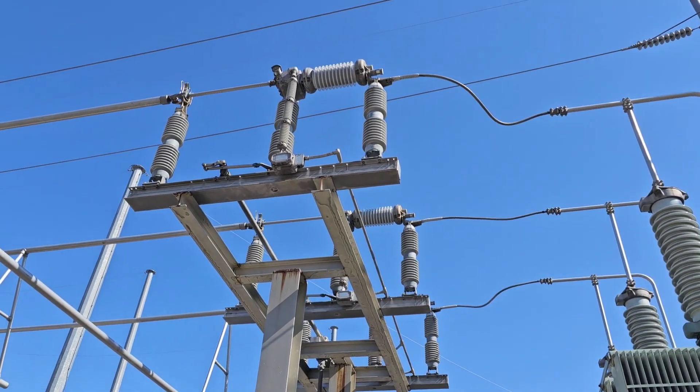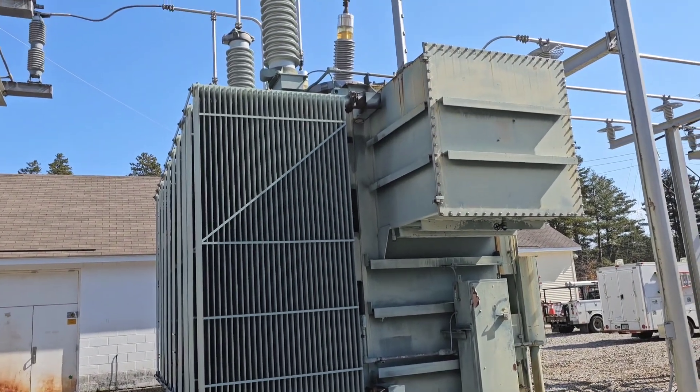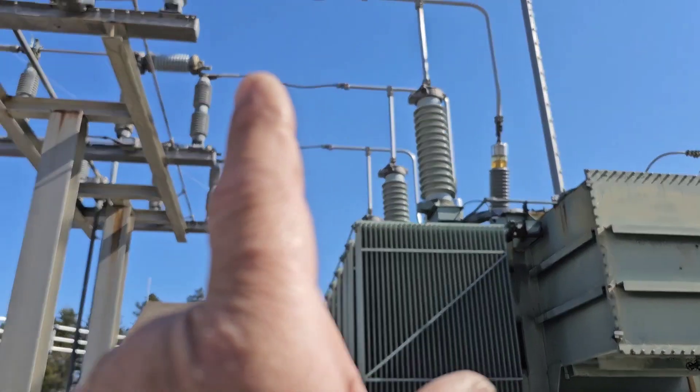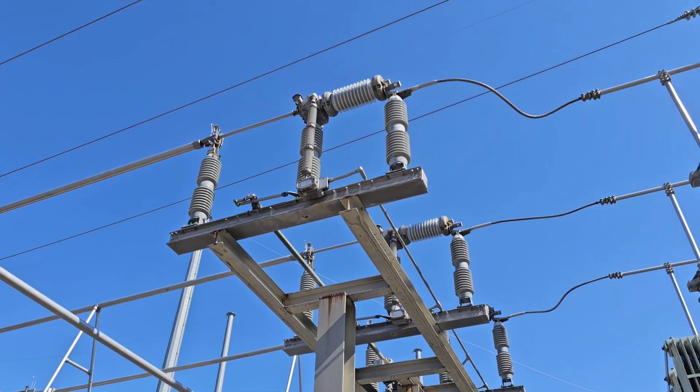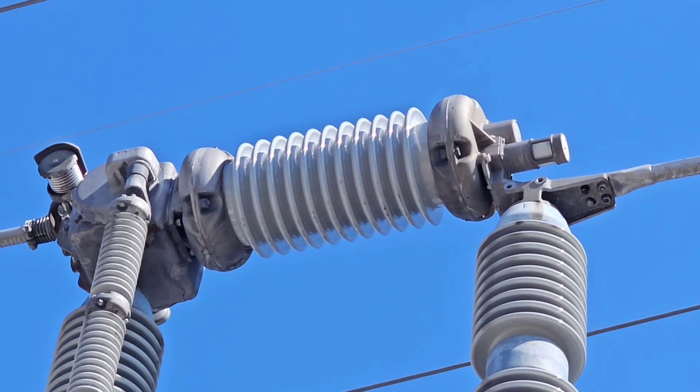So what's this thing? This is called a circuit switcher. It's on the high side of a transformer. There's a low side at 34,000 volts and a high side at 115,000 volts. The way that this thing operates is that inside each one of those bottles is an insulating gas called SF6.